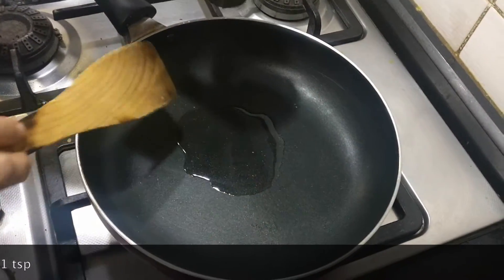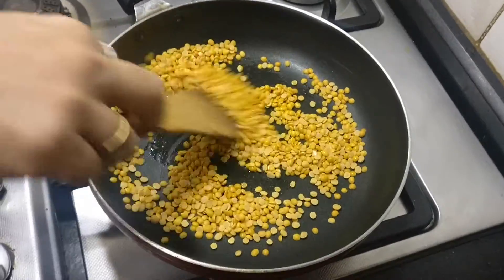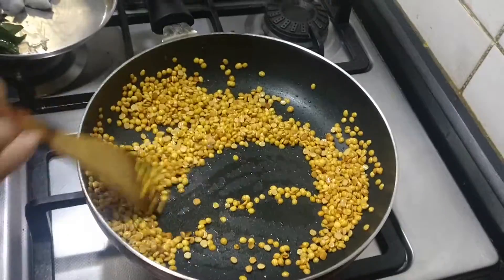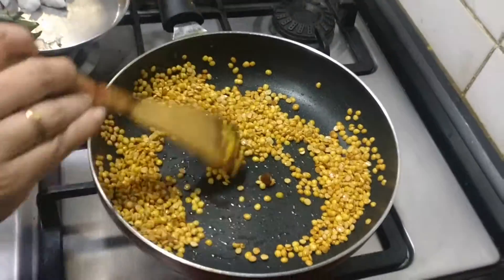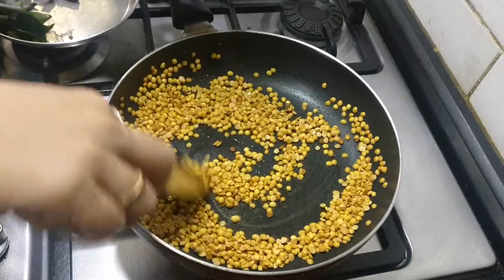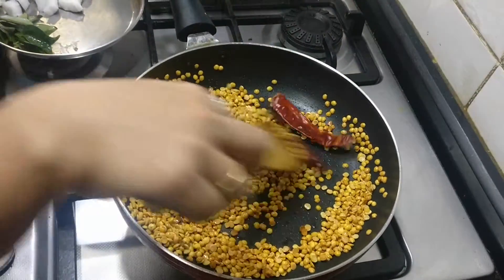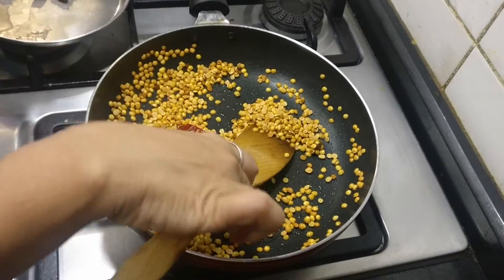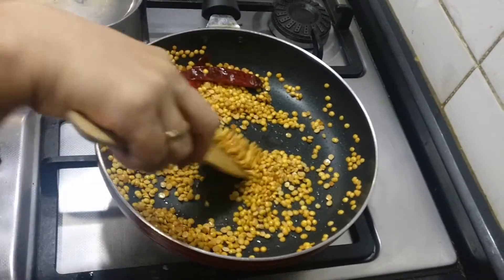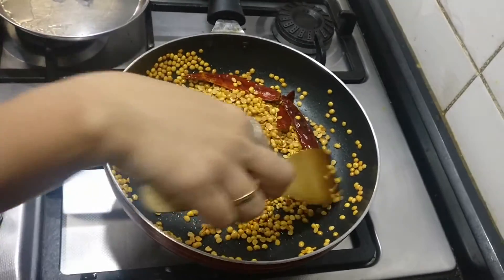First, I have added 1 teaspoon of oil and I am going to fry the Thuvar dal until it becomes slightly brown. Almost turning brown, I am adding some solid heeng — you can add the powder later, but I prefer solid as it gives more aroma. I am also adding some dried red chillies. The same dish can be prepared with Moong dal as well — some people do, but most prepare it with Thuvar dal.